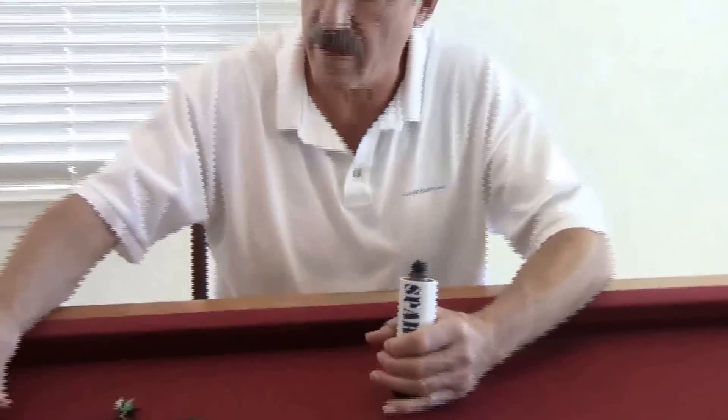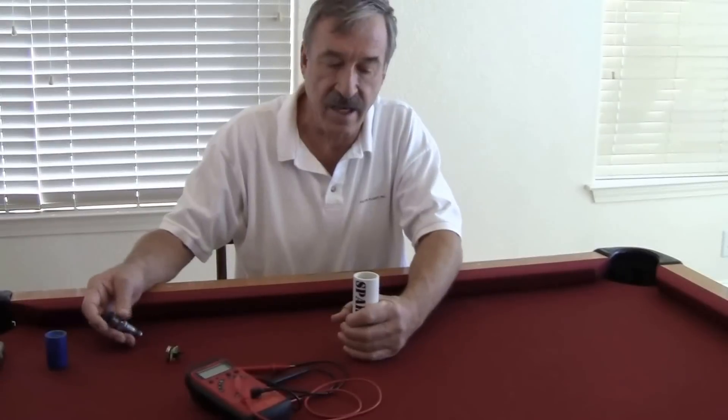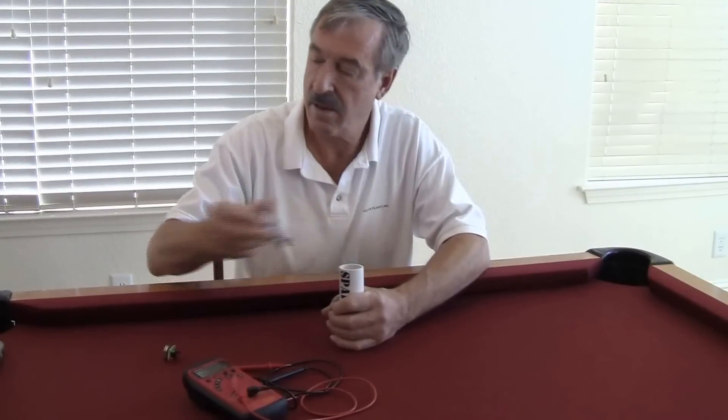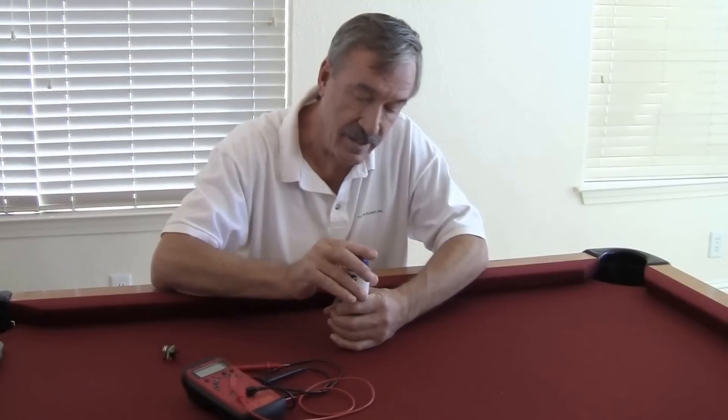The way you want to do this in practice is put it upside down on the table, take a plug out of the tray, drop it in — hopefully you will get a beep. Take the next plug out of the tray, drop it in — hopefully you'll get another beep.